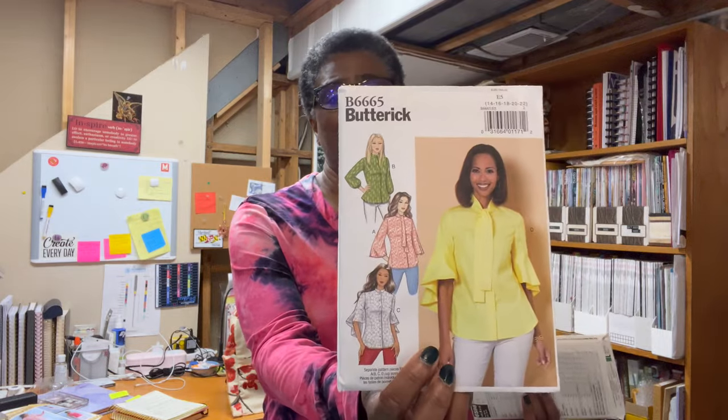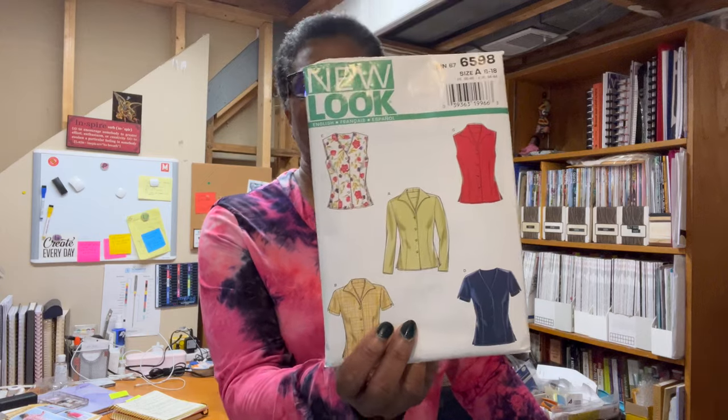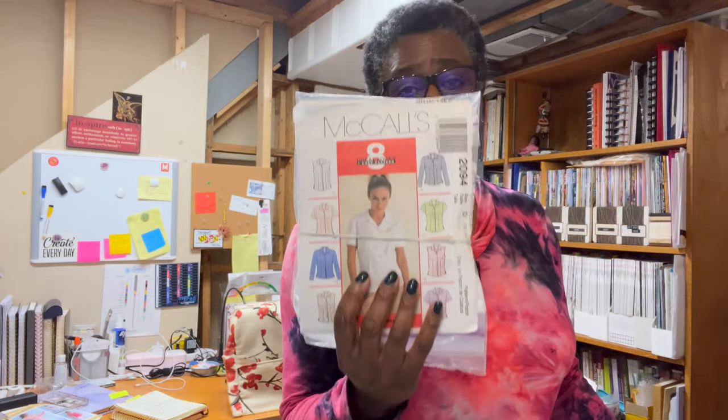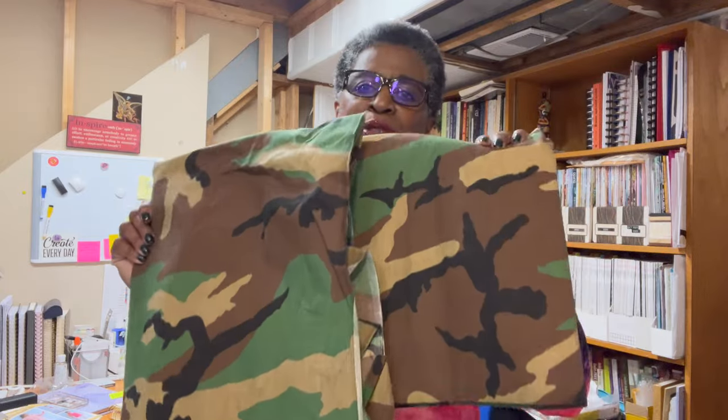I also pulled out this newer pattern I've yet to try. It's similar to the other one but has a little tie in the back so you can cinch it in. It'll probably be the McCall's 2094 though, because that will be the quickest for me to make. I'll just use that pattern and the buttons I pulled out for that project.